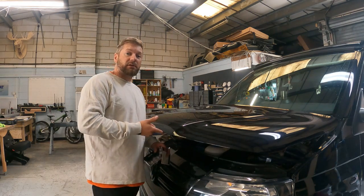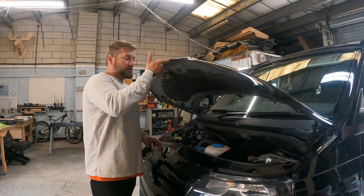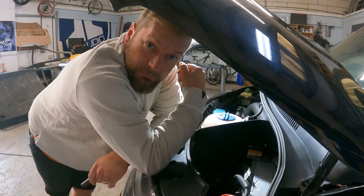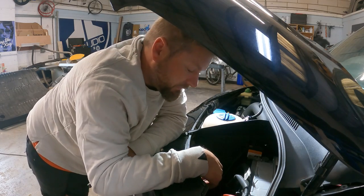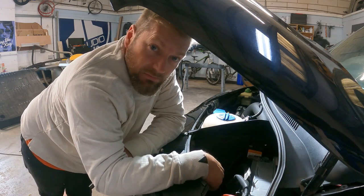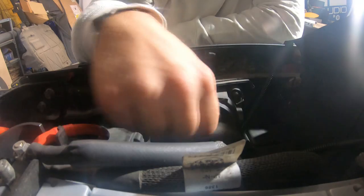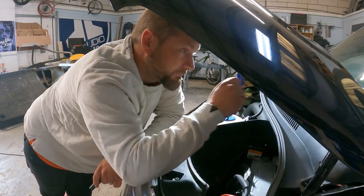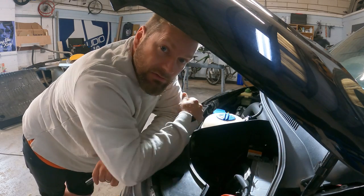First things first, obviously you've got to pop your bonnet because you've got to get access to behind the lights. Once you're in here, you want to remove the rubber seal that protects it from the elements. You're just going to pop this off, and then you can get inside the actual light.